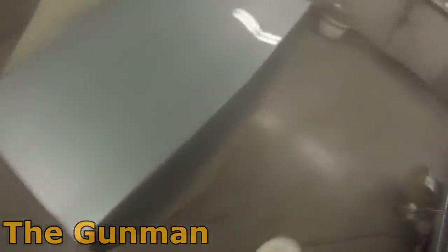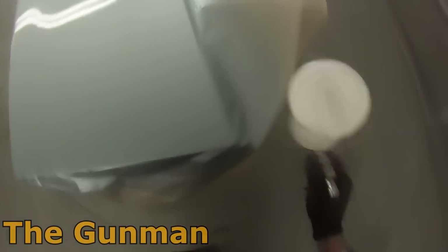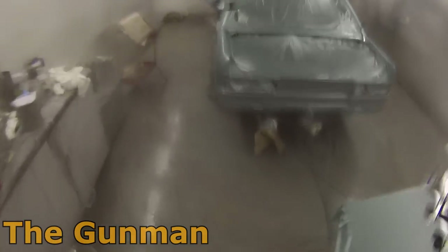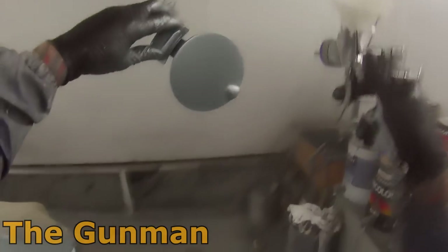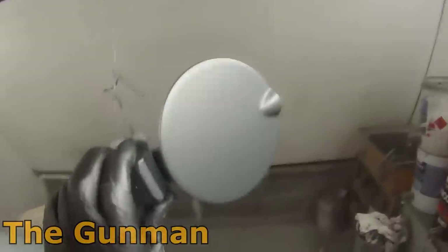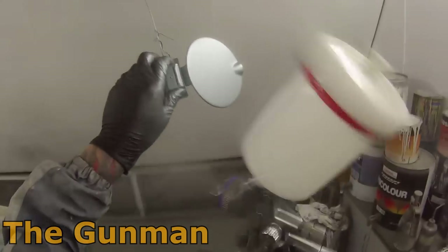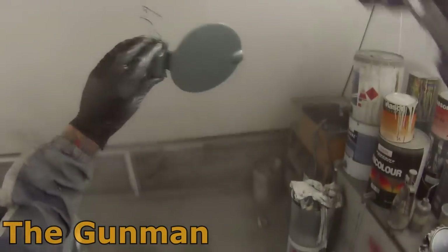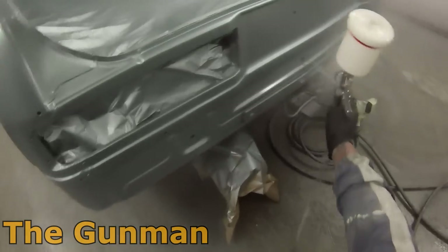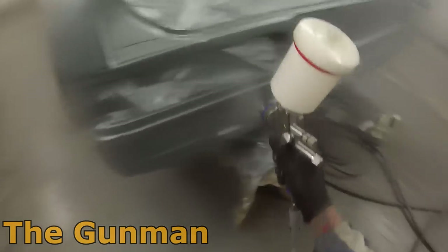Because I heated the clear up and used the fast hardener, I didn't even have to wait at all between coats. Basically by the time I got around the car, the spot where I started was ready to go straight away. For the second coat I did my edges first — all that back panel only needs one coat since it's covered by the bumper bar, so as long as it had one coat of clear I was happy with it.